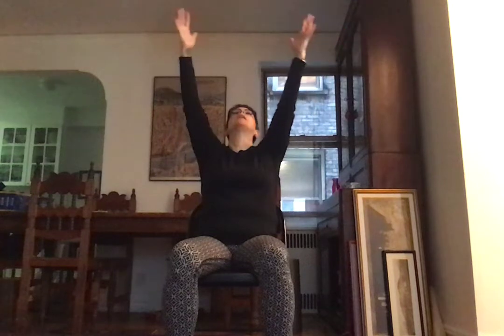Good. Let's bring the arms by the side. Inhale, lift the arms, gaze at your thumbs as you lift up. Exhale, bring the arms back by your side. Inhale, lift the arms out and up, gaze at your thumbs. And exhale, bring the arms back by your side. And one more time, inhale to lift. And exhale.